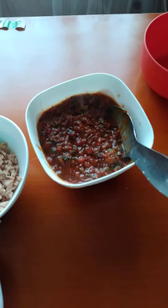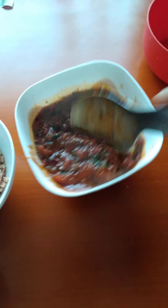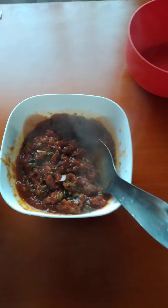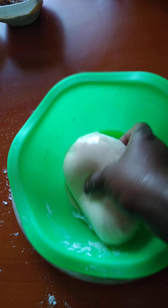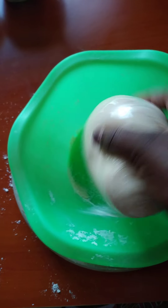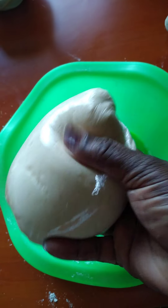You're going to simmer this red sauce and let it cool. Meanwhile, I got the dough from the oven where I kept it. It seems to have risen very well and it's soft.